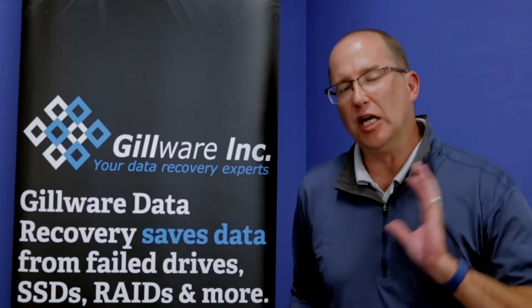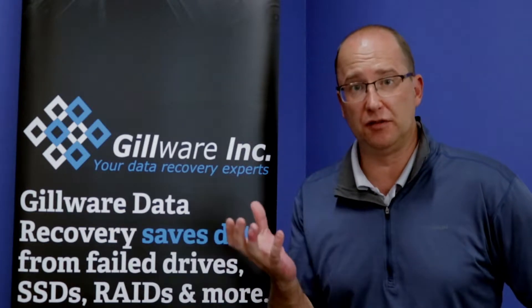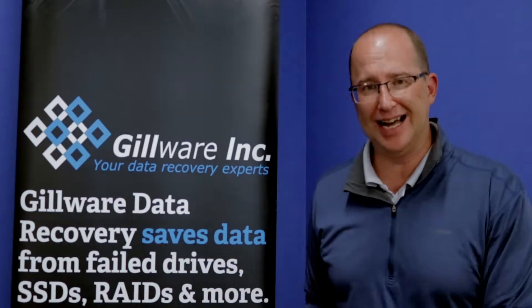Hey, this is Bruce from GitWare. Today I'm going to talk about USB flash drive recovery. Most of us have probably used a flash drive. I usually carry one with me pretty much at all times — save some documents, save some pictures, whatever the case is. They're easy to put in and get to the data quickly without carrying around a bulky external drive.